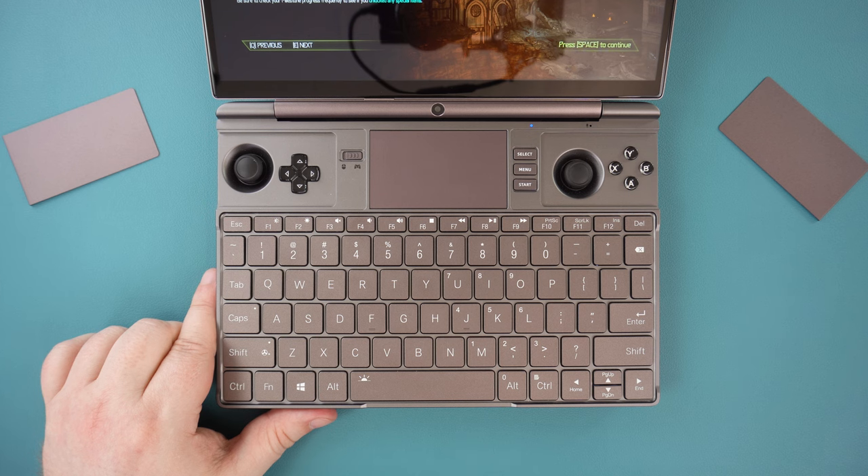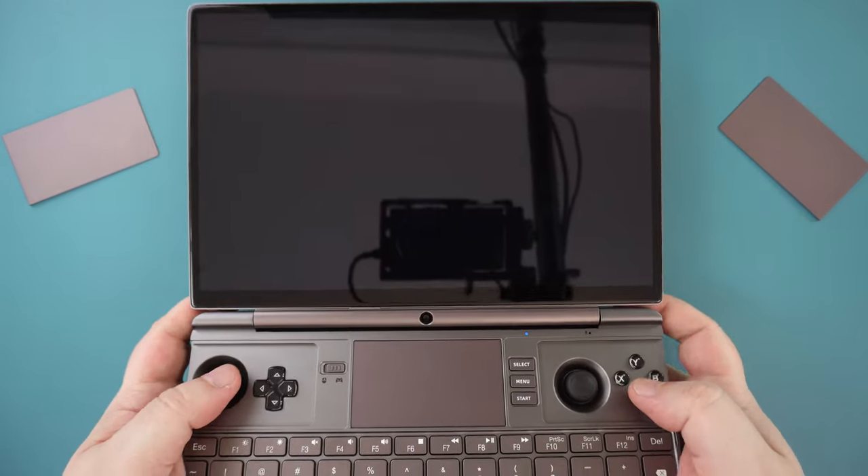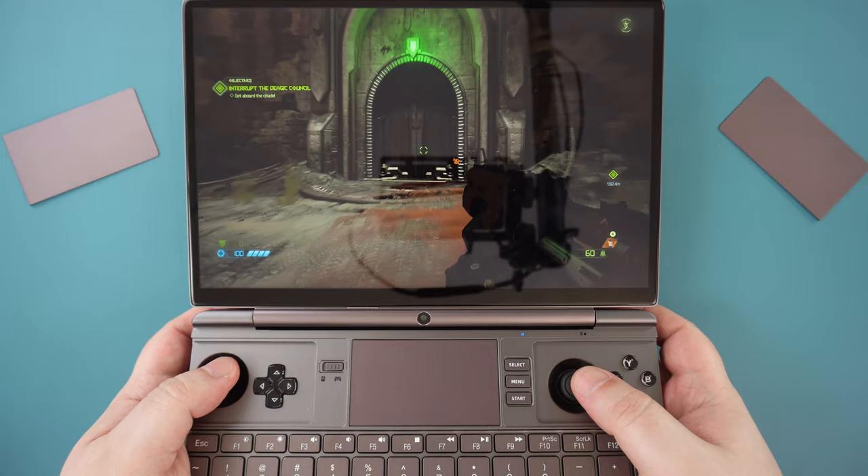And we finish the overview with the keyboard. It is a low-profile keyboard which is backlit. It's very comfortable to type on, and I wrote this review on it with no issues at all.